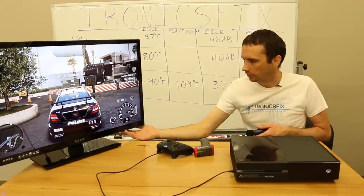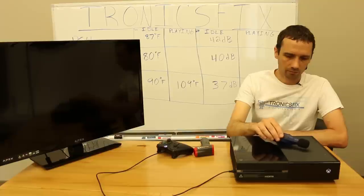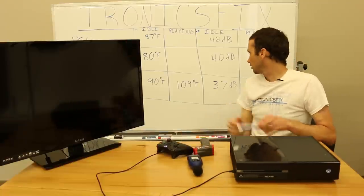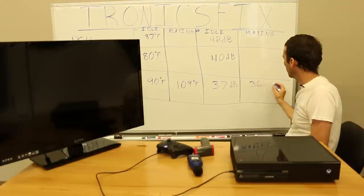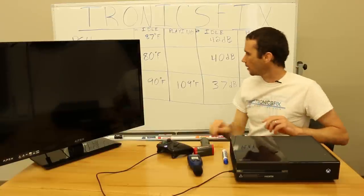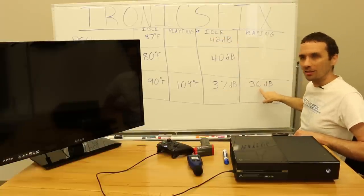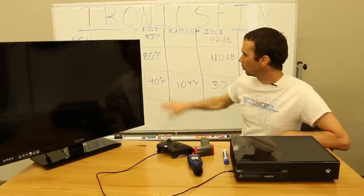The decibel measurement is 36 while playing, which is only one less than when it was at idle. So for the Xbox One: idle temperature 90 degrees, playing temperature 109 degrees, idle sound 37 decibels, playing sound 36 decibels. That gives you an idea of the Xbox One. Now we're going to move on to the Xbox One S.